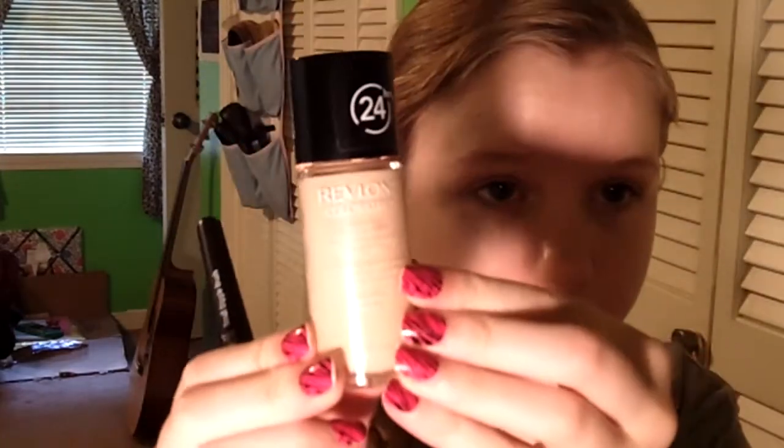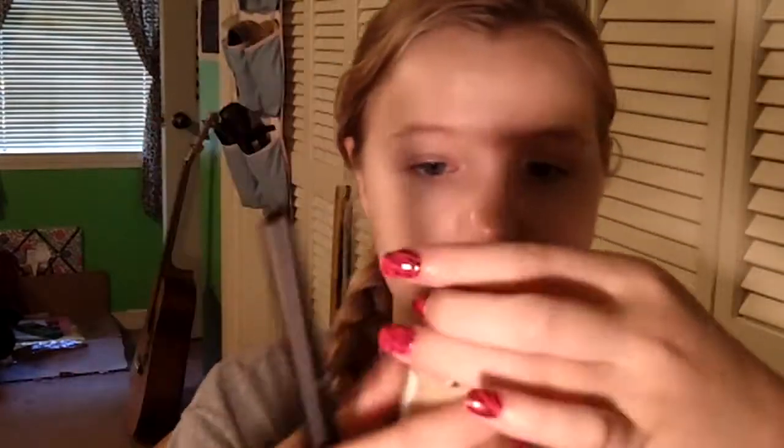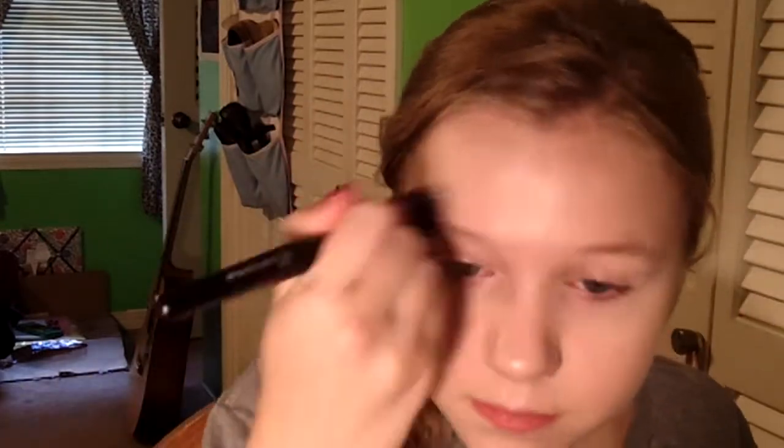Now if you have good skin you can skip this next step, but if you need a little bit more coverage you can either take a concealer stick like the NYC one, which is really great, or you can do what I'm doing. I'm taking a higher coverage foundation like the Revlon Colorstay, which I love, and applying a little bit on my finger to areas where I need more coverage — like my under eyes, around my nose, and on any blemishes or acne. This foundation has really great staying power and I'm just blending that in with the same brush or your fingers.